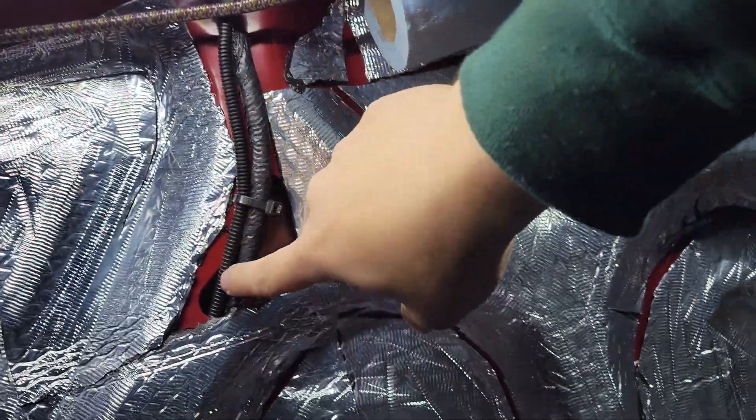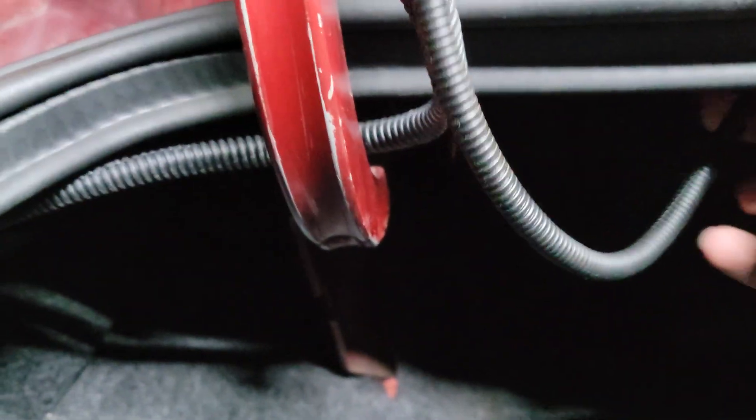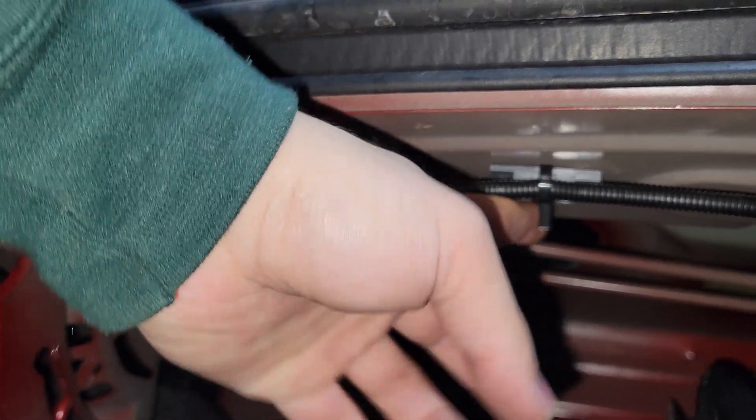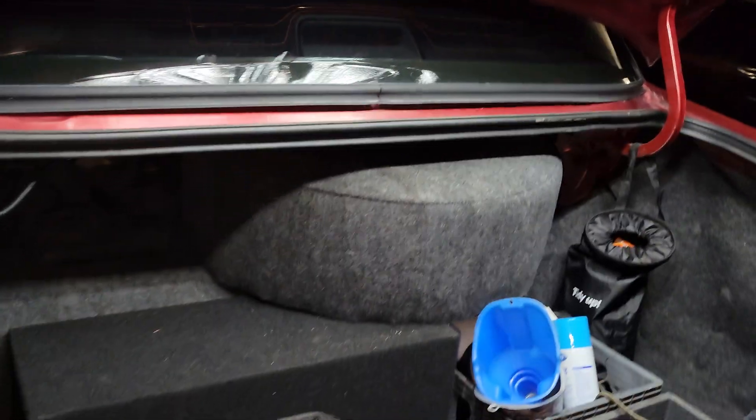The loomed wire follows the factory wire there and then comes out right there, is zip tied, and then I've got some slack. That was the factory bulb holder right there, so that is cut, attached here, and attached to the factory wiring here. You can see right there — that is my LED trunk light upgrade, works off the factory wiring.